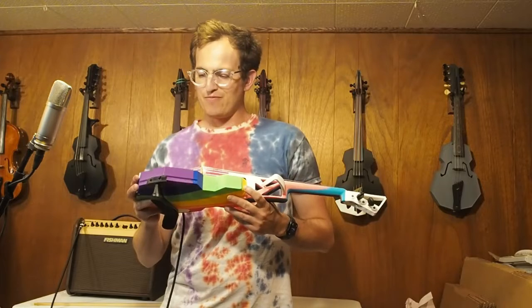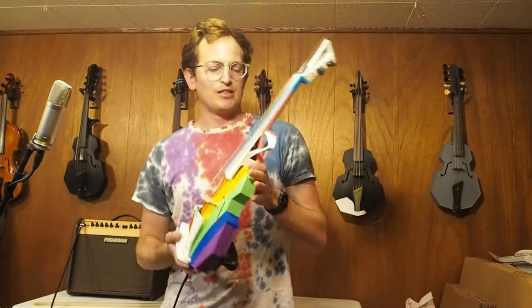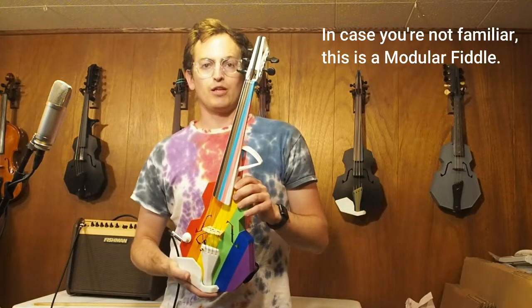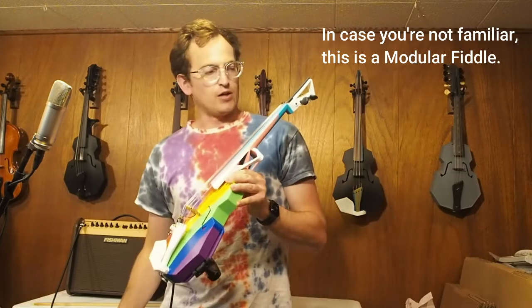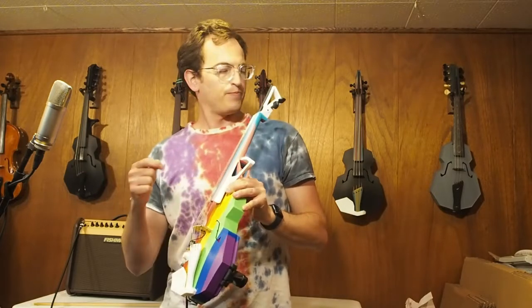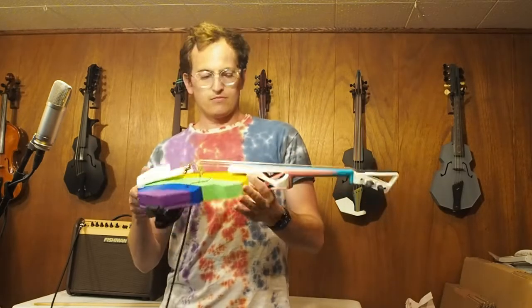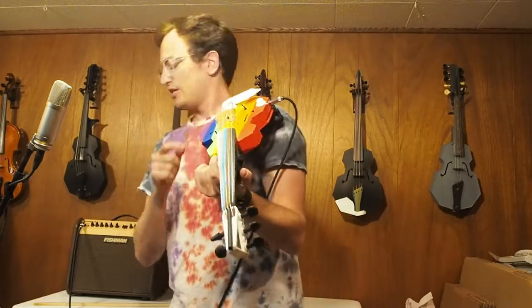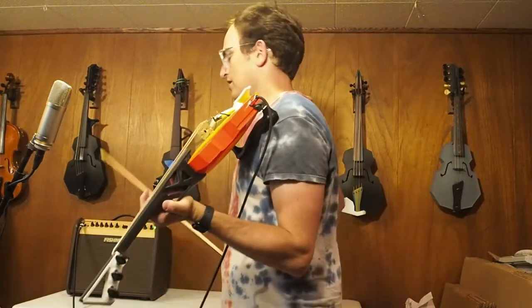I'm very pleased with the result. This instrument is a five-string viola with a low F. So we've got F, C, G, D, A. I'll go ahead and play a little something on it. I've got a Chatton bridge, so that's providing the electronics.